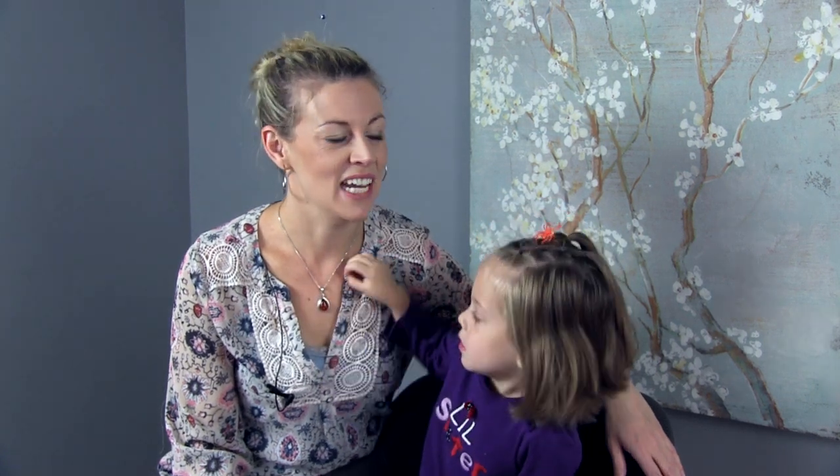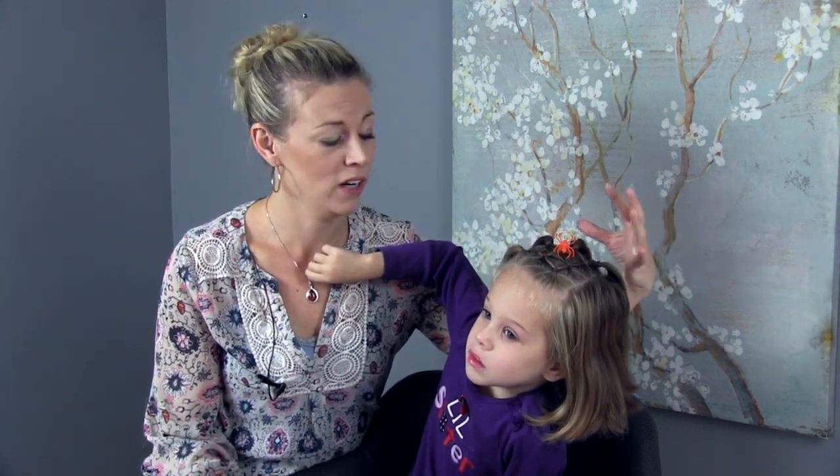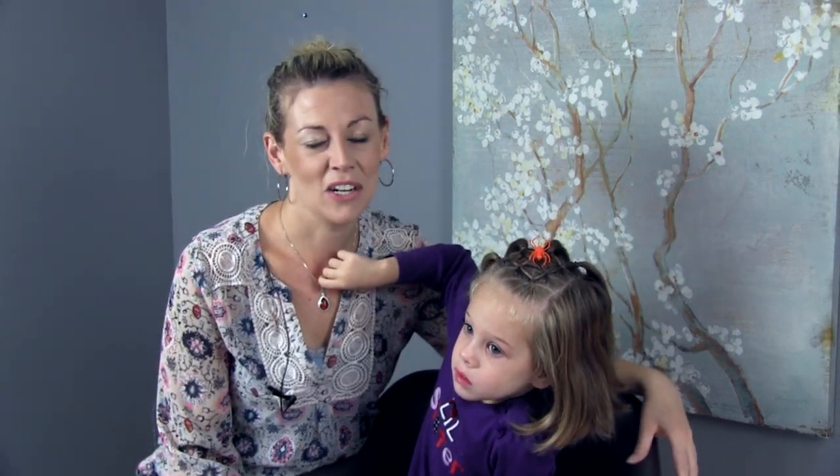Hey, I'm Lori from Hair by Lori. I'm here with Grace today. Say hi. Hi. Today we have a very fun Halloween hairstyle for you. It is this elastic spider web hairstyle, perfect for short hair like Gracie, but you could use it on long hair too.